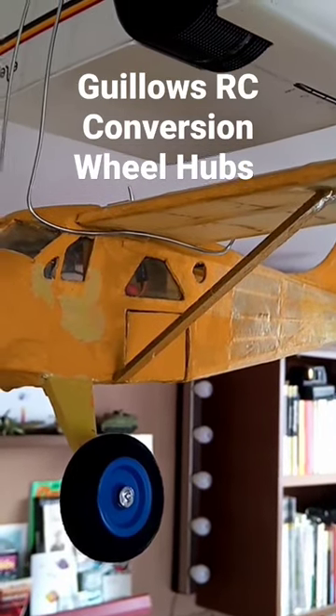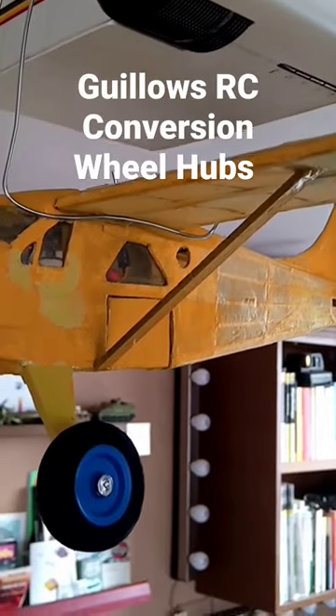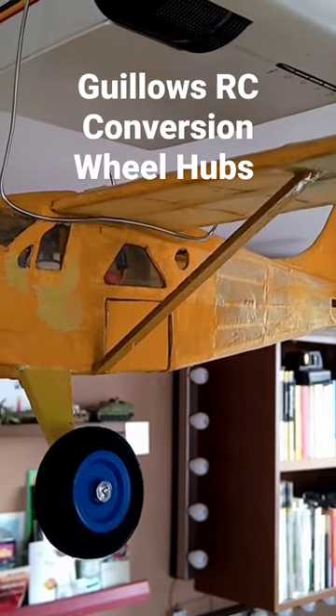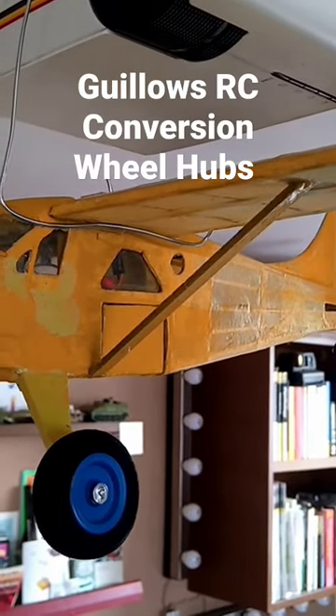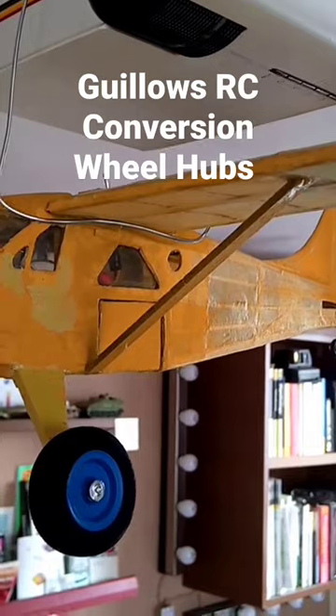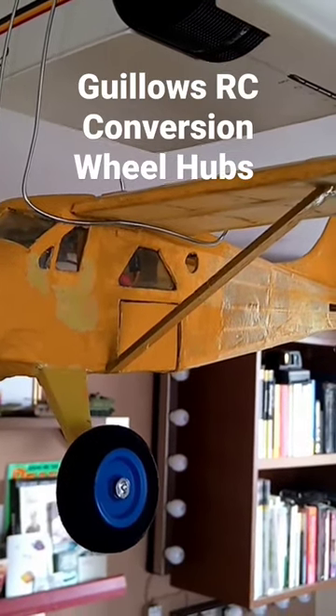Ready to start fitting in some of the electronics gear, which is all ready to go — I've sorted it all up. And then I'll do another video running it up and showing you how the tailplane works on my new six-channel radio control. I'll go through that in the next video.